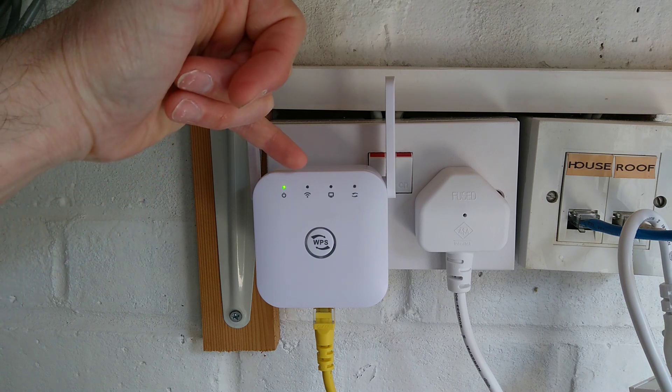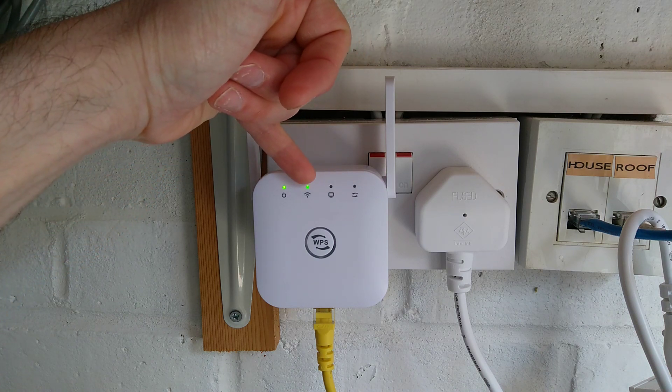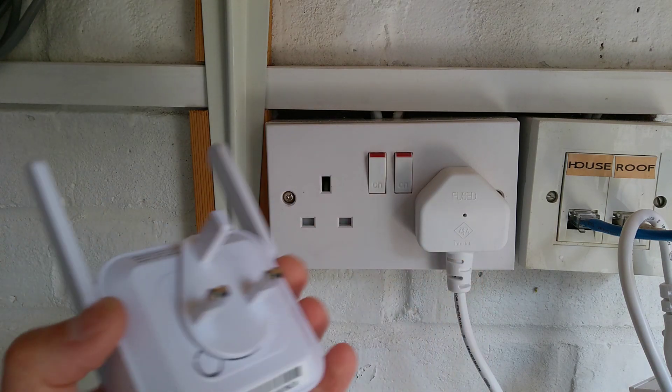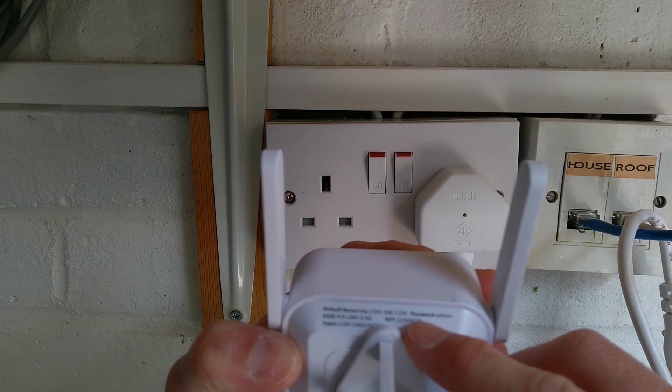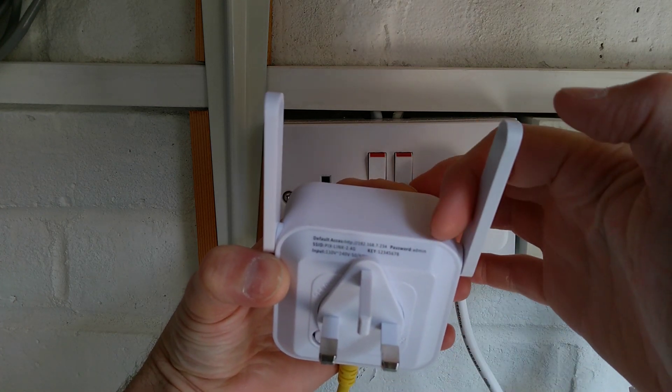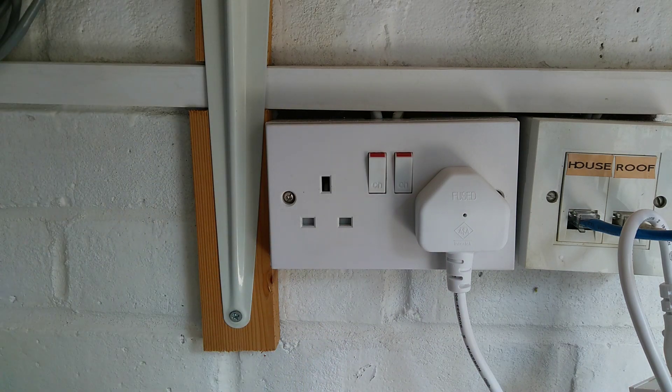In factory reset mode that light should go out, come back on, and the others go out as well. Then you're back into factory default, where the IP address is 192.168.7.234 and the login password for the web interface is admin, which is also written on the back of the device. So you've got 192.168.7.234 and password admin. Hopefully that helps.